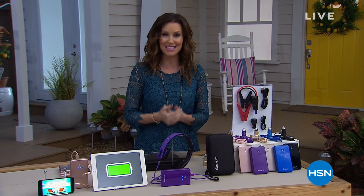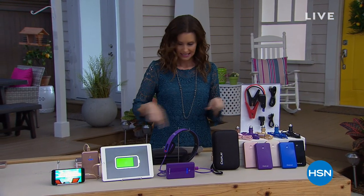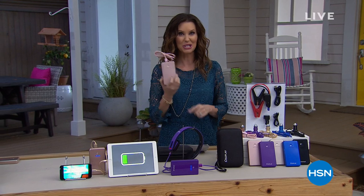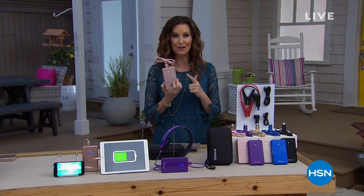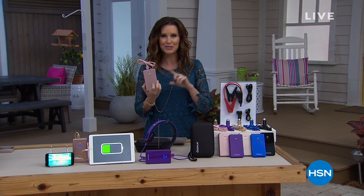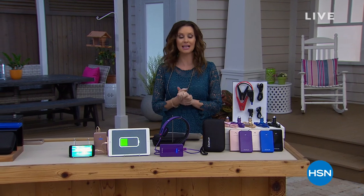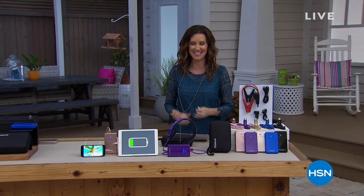I would love to help you avoid that situation at all costs. That's why we've got our best value of the day from IdeaPlay. This is going to jumpstart your car 12-volt battery, but it's also going to jumpstart your phones, your tablets, your computers, every electronic device. And you've got an emergency device that goes along with it. It's our best value of the day, our today's special.